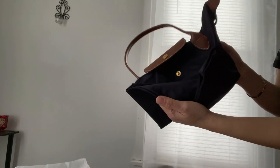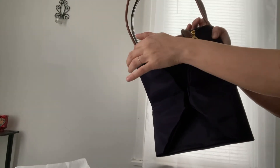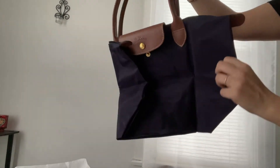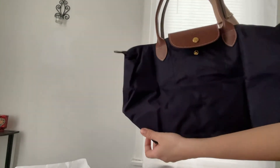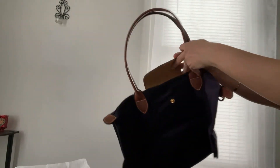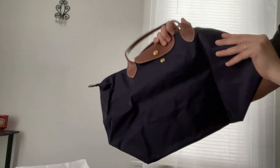The top handle strap small retails usually around $410. I did return that and ended up getting something else. This is the perfect size for me — not too big, not too small.